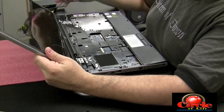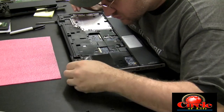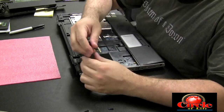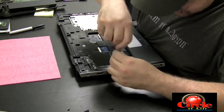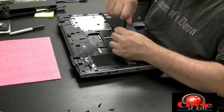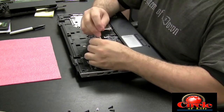There are one, two, three, four screws on each side — just wanted to show you those real quick. And now we're just going to take screws out of the top part of the case that are holding the top part of the case to the bottom case. Some of the screws are in there pretty tight.